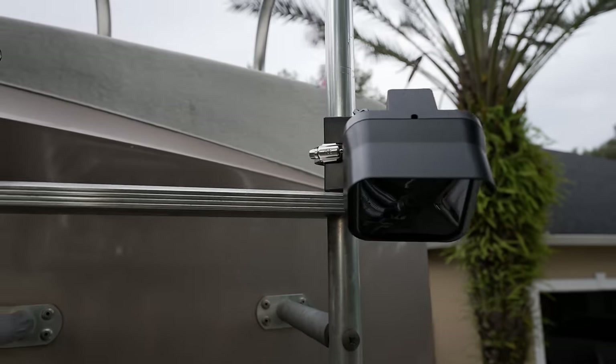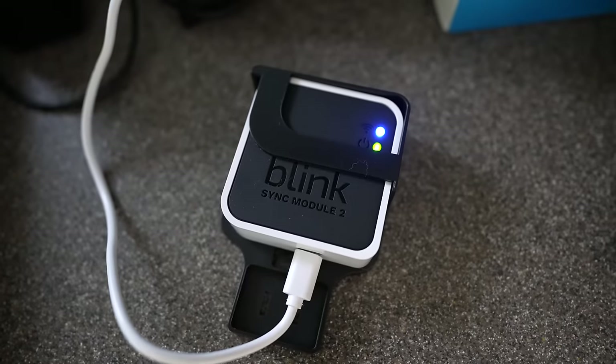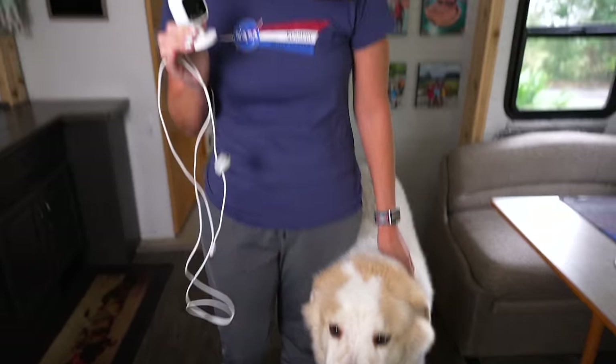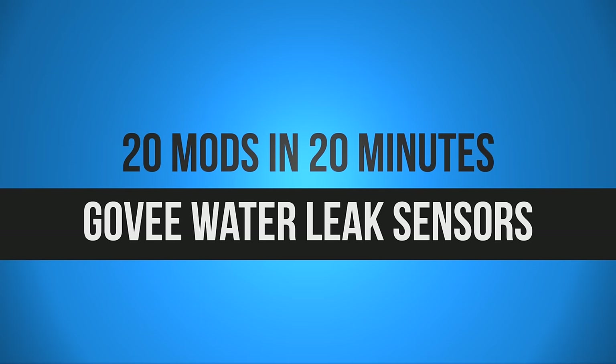The next mod was putting in the Blink camera system. We've got several cameras on the outside of the RV, and we also have this USB-powered one inside so we can see what Alaska — our dog — is up to when we're out exploring. We call it the Alaska cam.